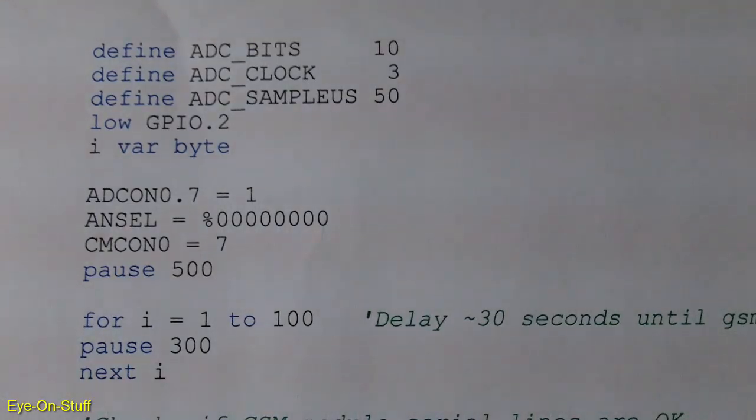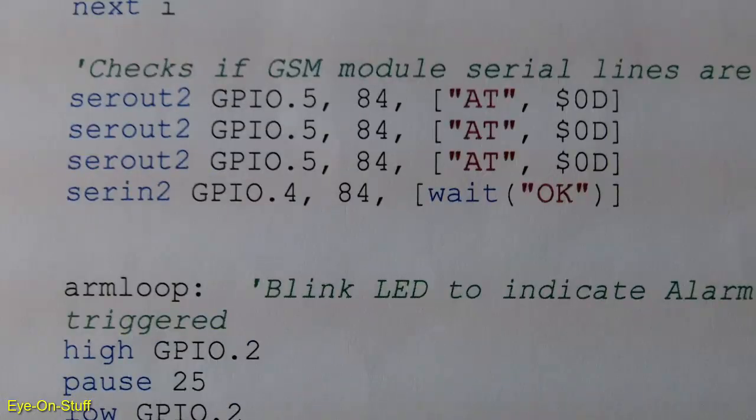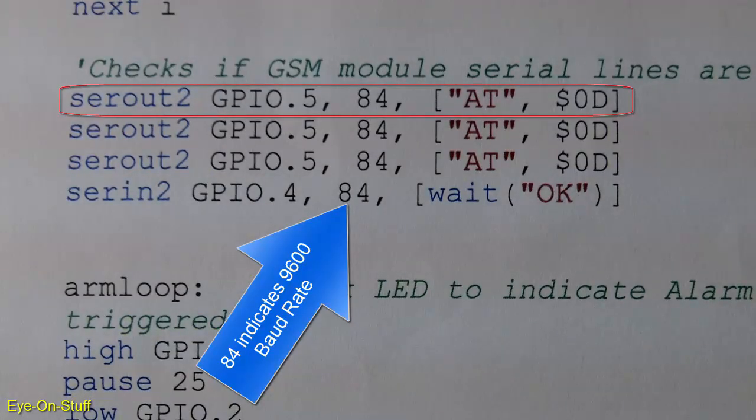Let's take a look at some of my source code. The first part is just a delay — it's a for-next loop that pauses the program to give the SIM800L time to acquire a cellular connection before it arms itself. The for-next loop is about 30 seconds. The SEROUT2 command tells GPIO port 5 to send the AT command with $0D to the SIM800L. $0D is a carriage return.